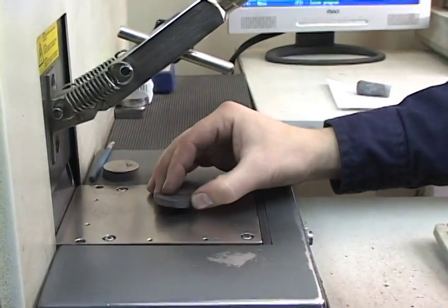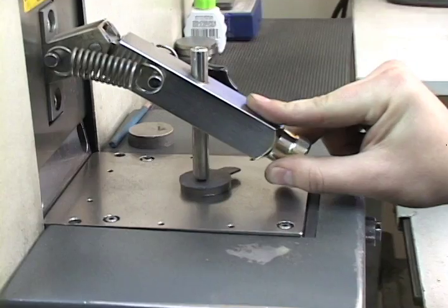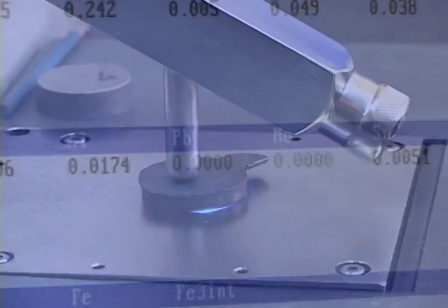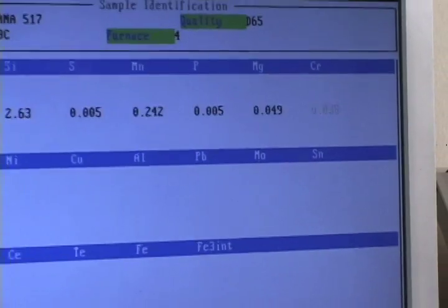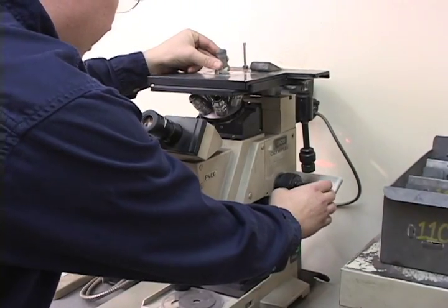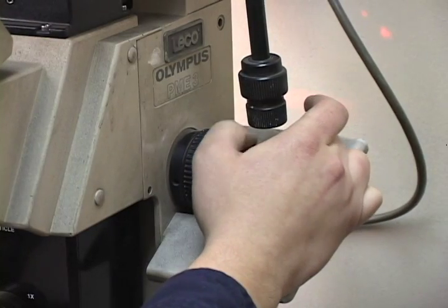Just like with other casting methods, we test everything to ASTM standards. From a mechanical stress standpoint, lost foam ductile iron is no different from green sand ductile iron. And from a microstructure standpoint, it's actually better, because there's no chilling effect on the metal, due to the fact we use dry, unbonded sand.